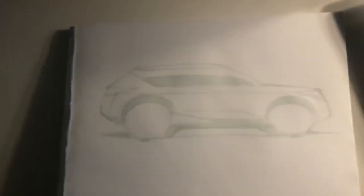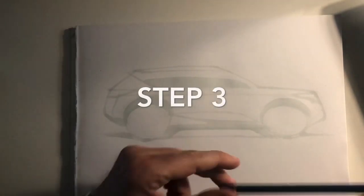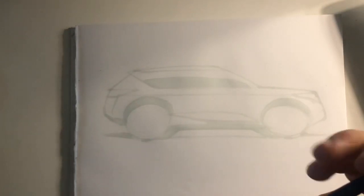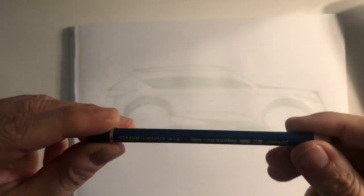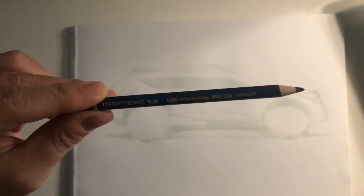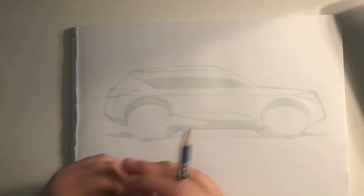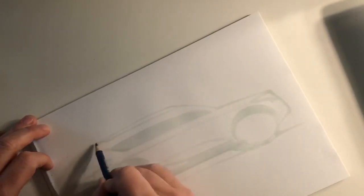So now what can I do on this? I can take a black or a dark blue pencil — like this one. This is a dark blue Prismacolor, a Faber-Castell — like a Prismacolor. And now with this one, I will just go over the lines to make some line quality. You will see that this sketch will come alive, will come to life.